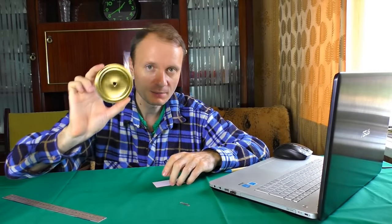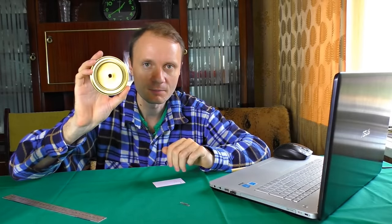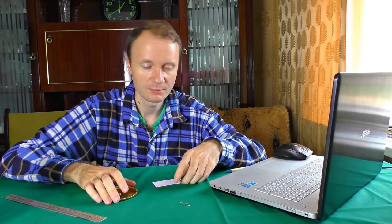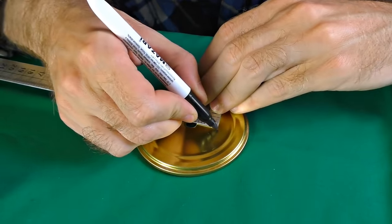Next step is making proper discs. The first one must be 80mm — we don't need to cut this one because the cap is already 80mm diameter. The second disc must be 68mm. The third disc is 50mm. And all the rest, which are 17, will be 40mm. I'm making a markup at 40mm.